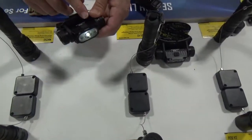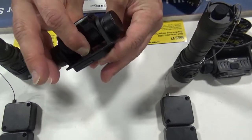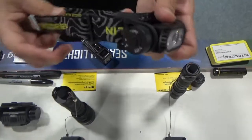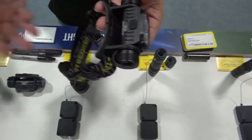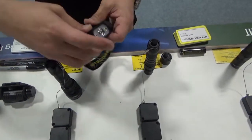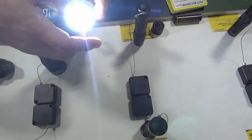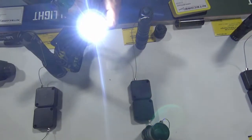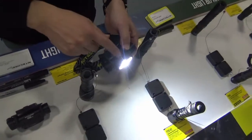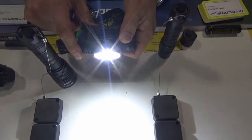It is available in the NVG mount option you're seeing in my hand, or the headband mount option. It does include the top strap — I don't have it on at the moment because it was just pulled from the display. You can buy it with either the NVG mount or the standard headband option. Retail on this is $84.95 on the HC65 V2.